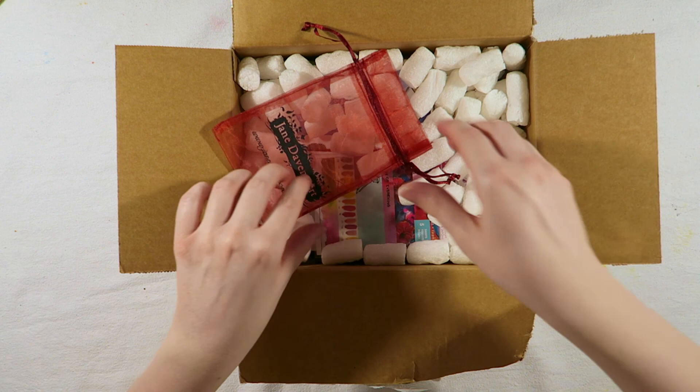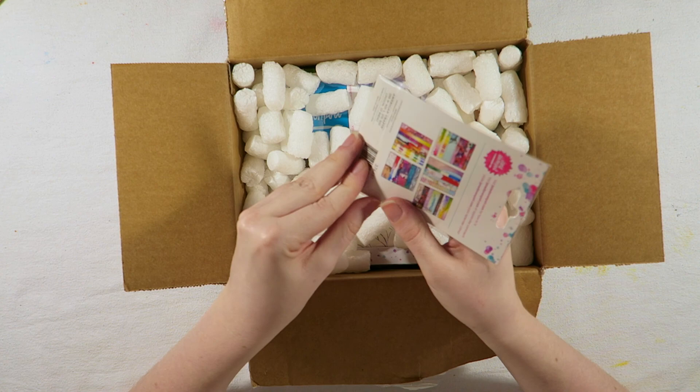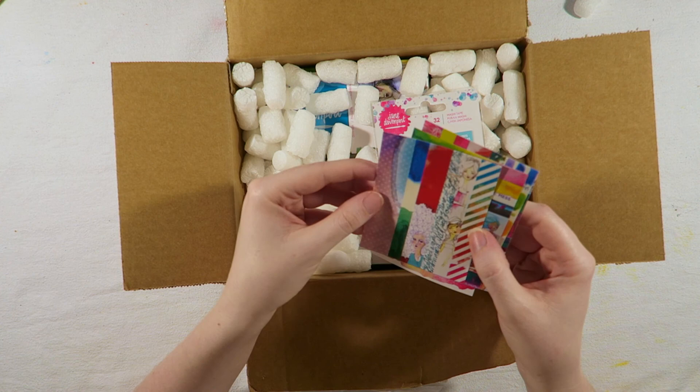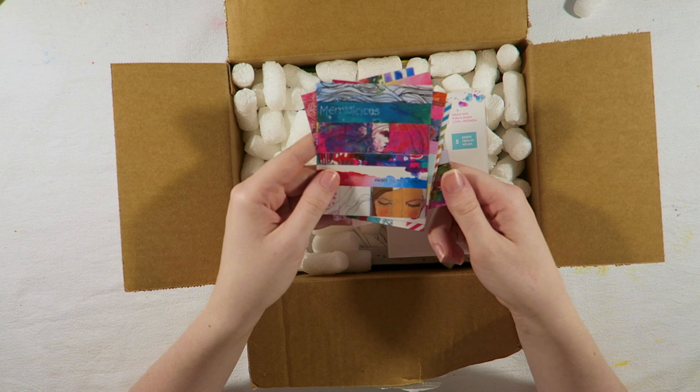This is five sheets of washi tape. I've been wanting this for ages, just because it's so bright and so vibrant. I love it. So they're different widths as well, so this one's quite narrow, but this one's wide. Beautiful colours. This is a really quick way to sort of snazz up some of your pages, or even your planner, if that's what you like to do.